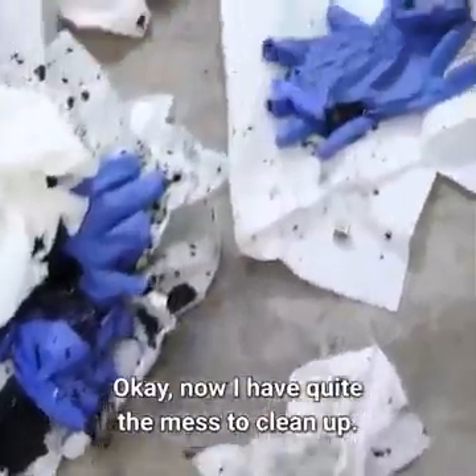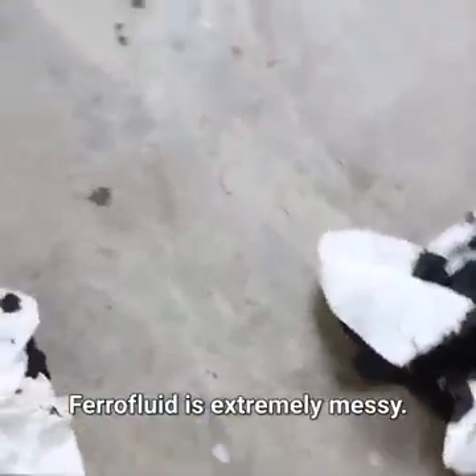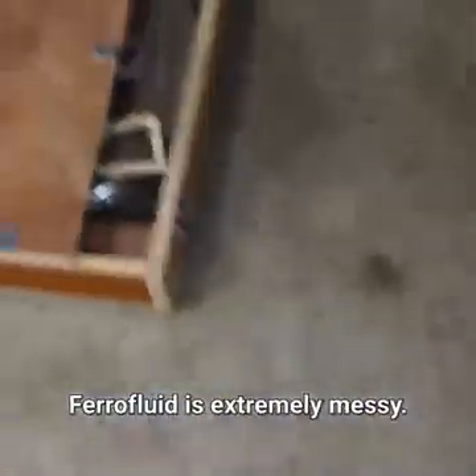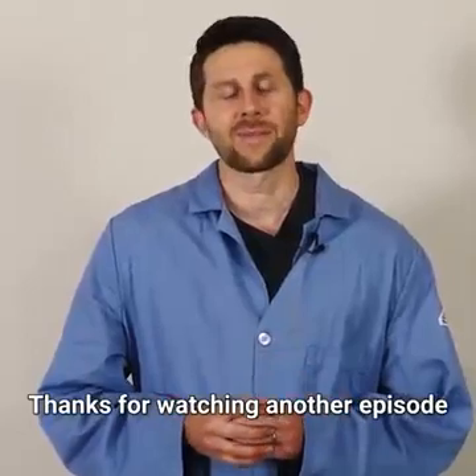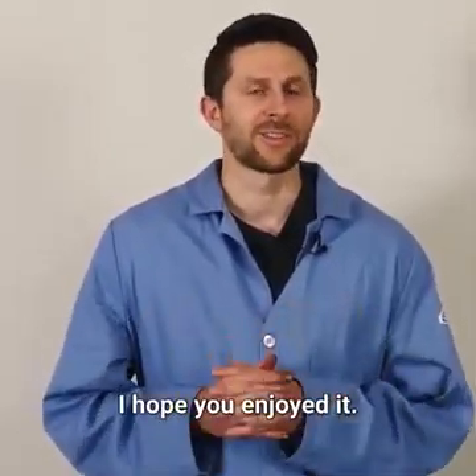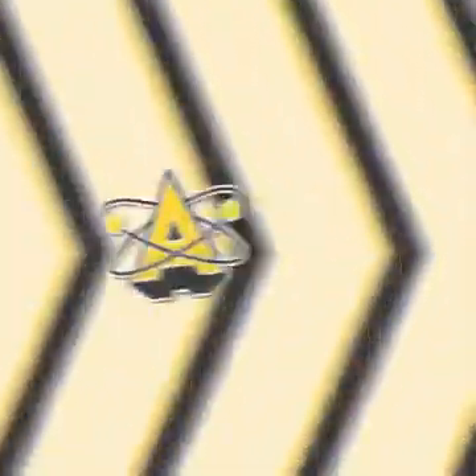Now I have quite the mess to clean up. Ferrofluid is extremely messy — look at this stuff. And it dyes everything that it touches. Thanks for watching another episode of the Action Lab today. I hope you enjoyed it, and I'll see you next time.